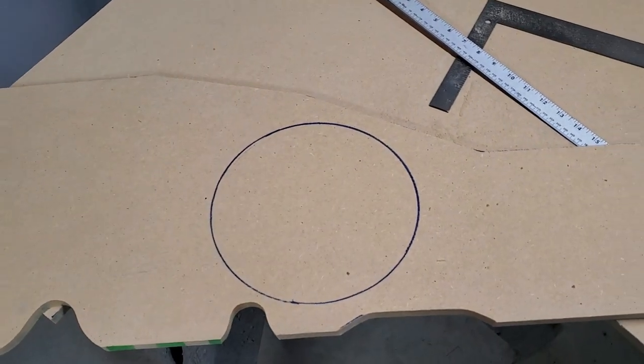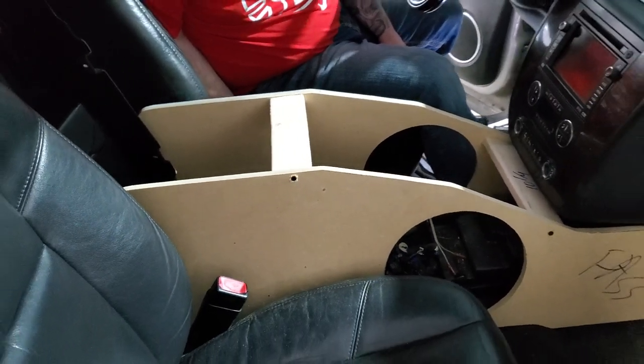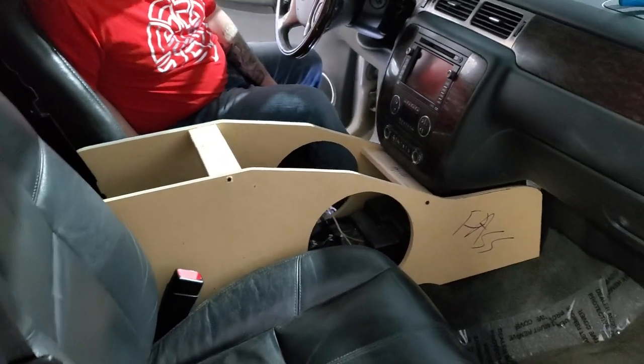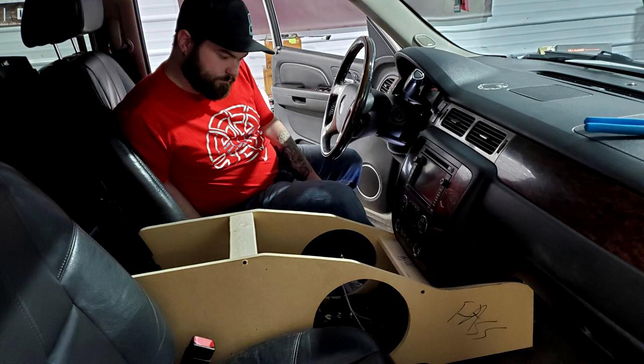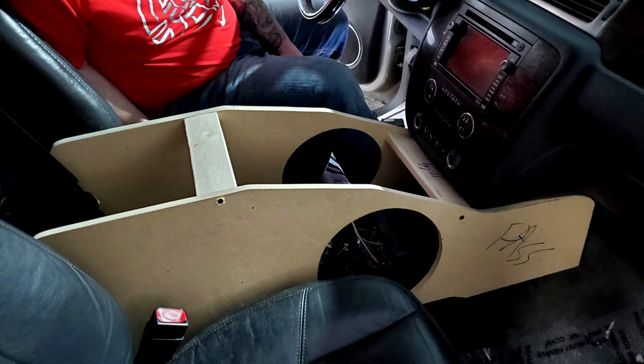We also had to cut around all the seat belts and everything else that was where the pre-existing stock console was. We did get everything to fit very, very close — within inches to half inches of tolerances — but it all ended up fitting with the dash, the 10-inch mid-base drivers, and the wall that's in the back of this Tahoe.